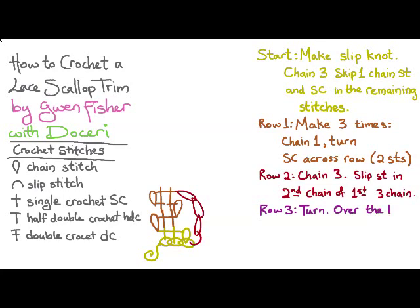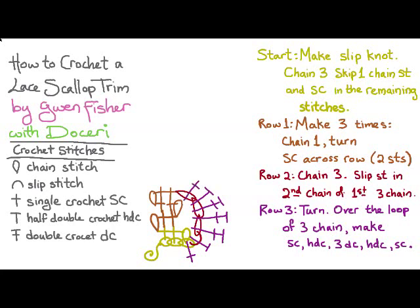For row three, we turn and then over the loop of three chain, we're going to make a single crochet, a half double crochet, three double crochets, a half double crochet, and a single crochet. Then to finish the round, we're going to single crochet in the next two stitches.